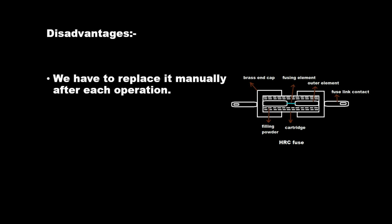Disadvantage: We have to replace it manually after each operation.